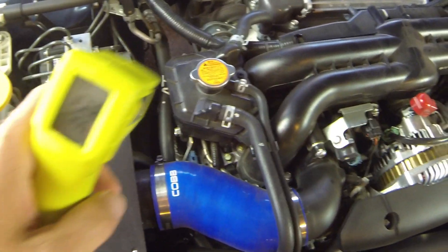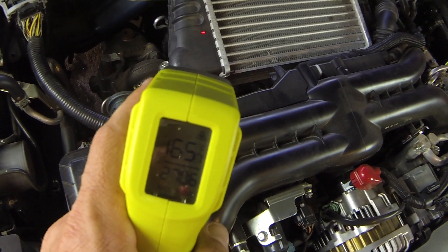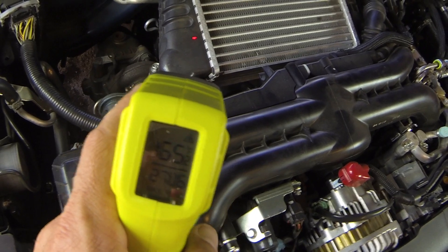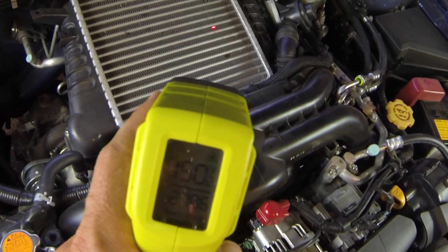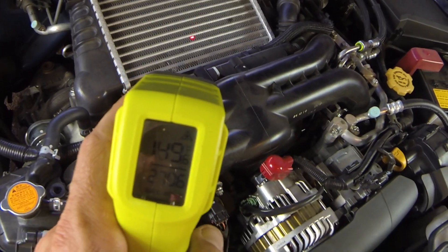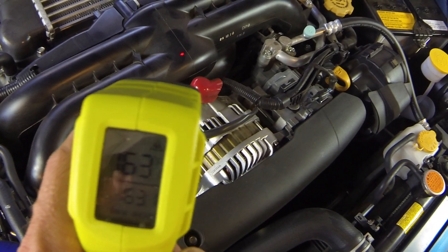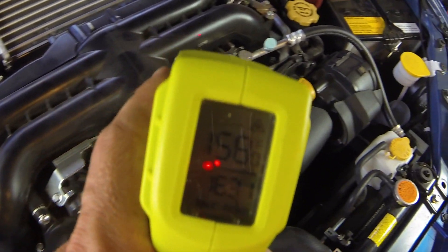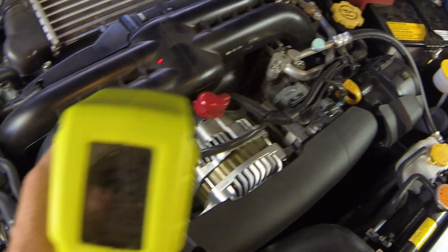Alright guys, let's get a couple readings underneath the hood. So as you can see right now on the intercooler: 165 degrees. Right here on the fins of the intercooler, 150 to 151 degrees, 149 degrees. Let's go to the intake manifold here: 163, 157, 170 right there, 175.